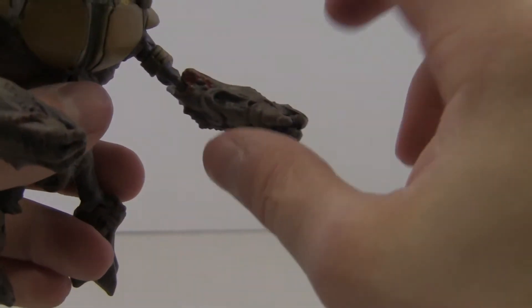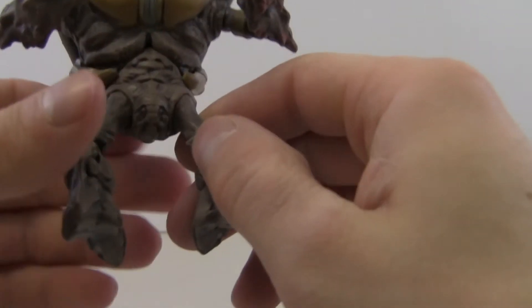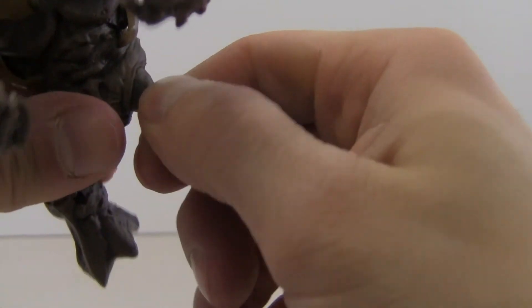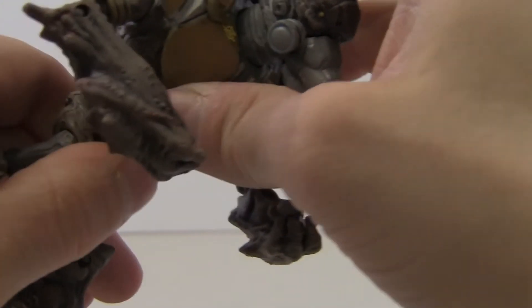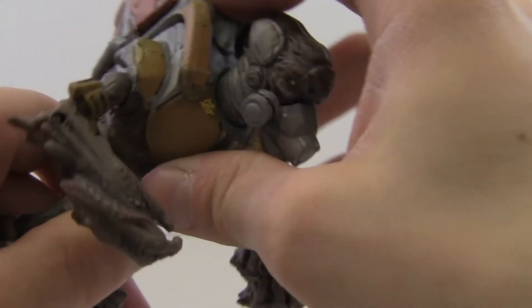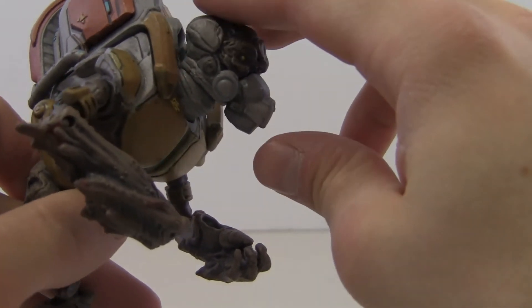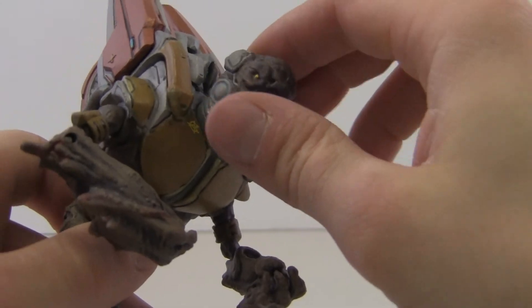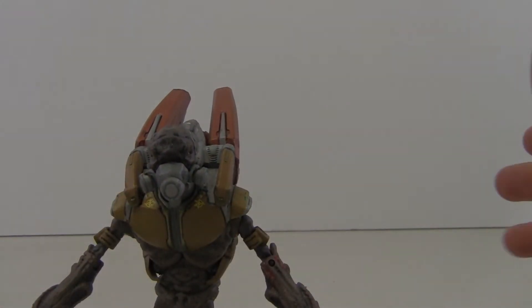His articulation is pretty nice: arms go 360 degrees with a rotating arm joint as well. There's no articulation in the forearm area, but it is what it is. He's got a little bit of leg articulation at the knee, and some at his hip and waist — you can jiggle a bit. The head articulation is very nice — you can look up and down pretty far, and I really like that.